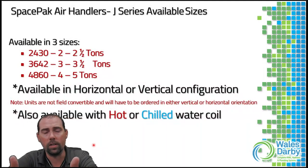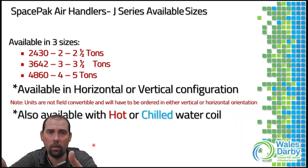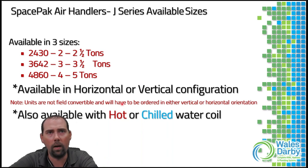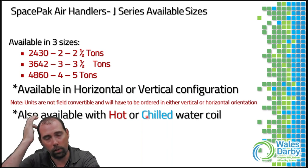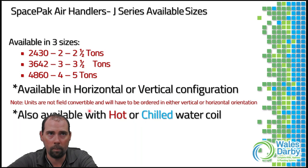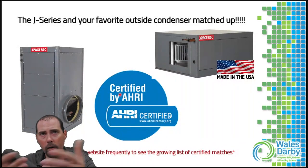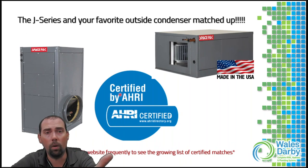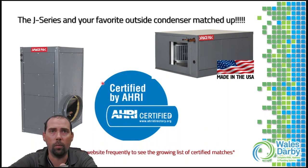Space Pack offers three air handler models: two-to-two-and-a-half ton, three-to-three-and-a-half ton, and four-to-five ton. Horizontal and vertical versions are available but are not convertible — you must order the correct orientation. Hot and chilled water coil versions are also available. Space Pack does not manufacture its own outdoor unit for DX applications, giving you freedom to use whichever manufacturer you're comfortable with; check the AHRI certified directory for the full list of certified matches.